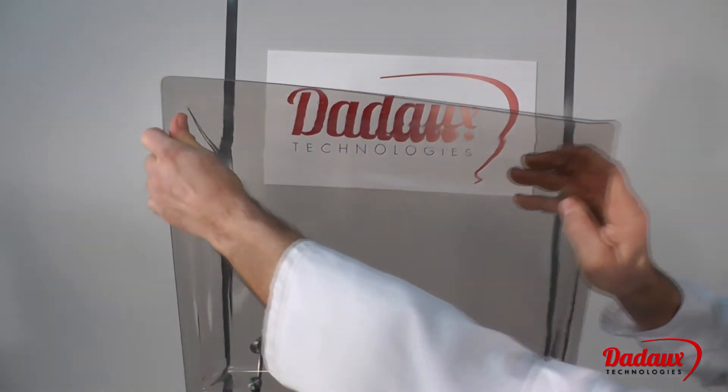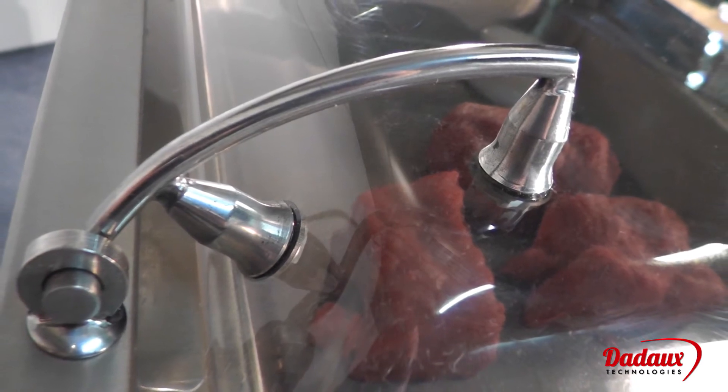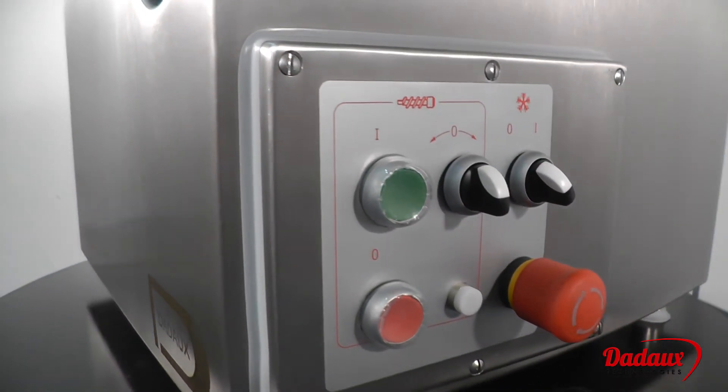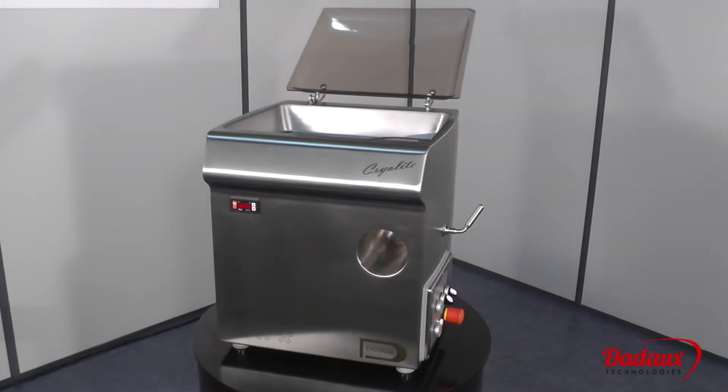The lid is unbreakable. The hinges are designed to be fitted into the mass in order to avoid the risk of breaking the lid. A sealed switch box contains only electromechanical controls.